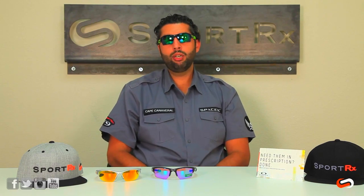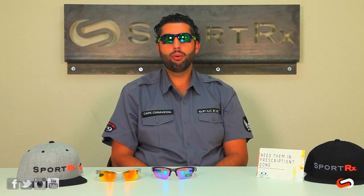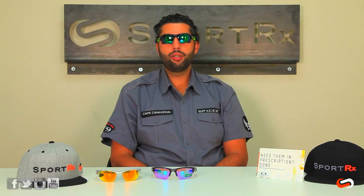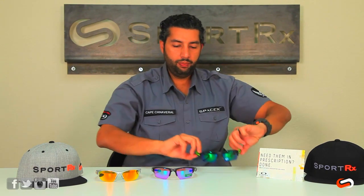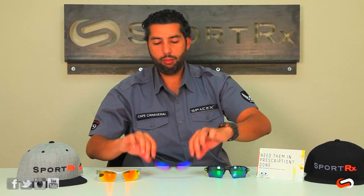If you have a bigger face like me, the Flak Jacket is going to be a better fit — though these might still be a little small for me. We would call the Flak 2.0 a medium to large adult average fit, and the Half Jacket is just a little bit smaller — we'd call that a small to medium fit.